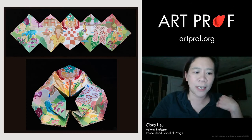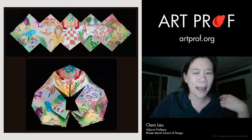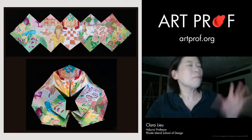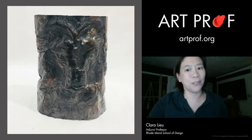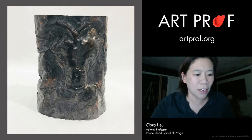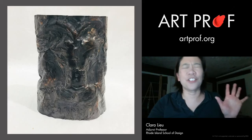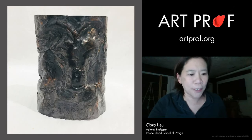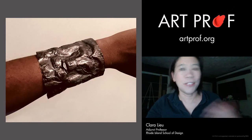This is a Lotus Fold book project, also on ArtProf.org. And even better than 3D stuff, if you have wearable sculpture, this is really cool. This is a copper tooling project we have on ArtProf.org. This is just a sheet of copper foil, and if we look at the next slide, you can see what it looks like when it's actually worn.